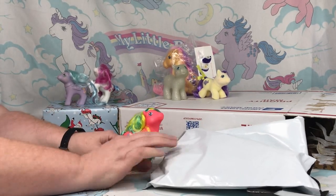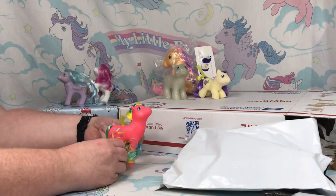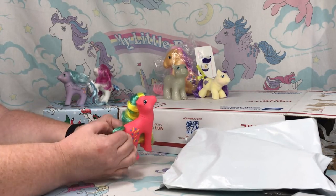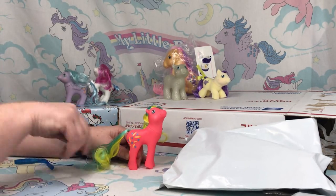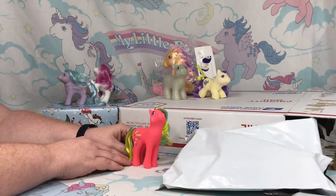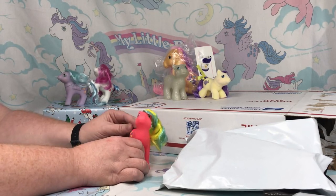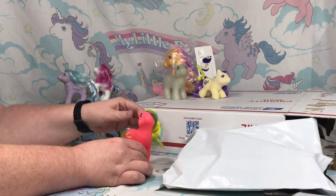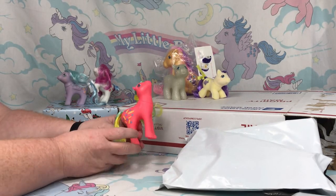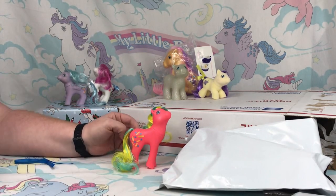These were inspired by a set that was originally designed as a full set of six, and then in the end Dibbles and Dabble were the only ones that were made as mail order. So these do not look exactly like what the original set was inspired by — they've made some changes.